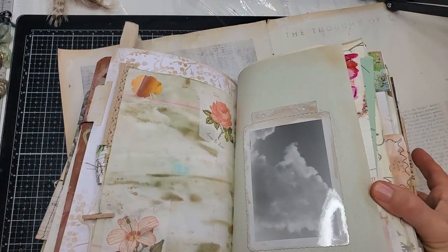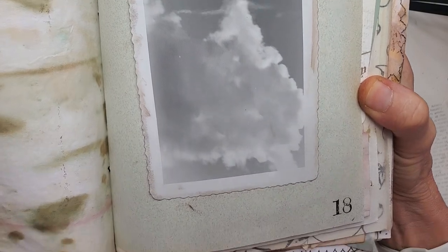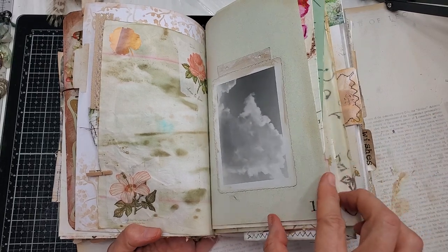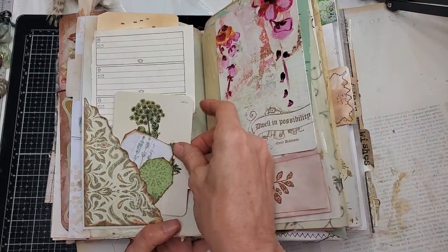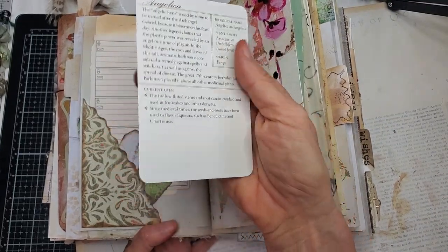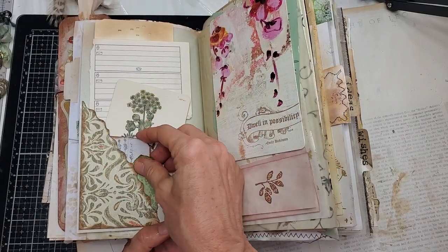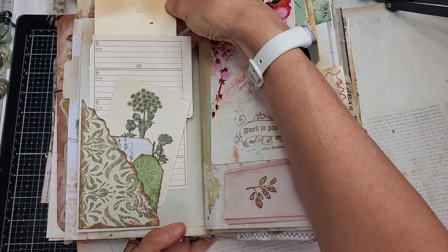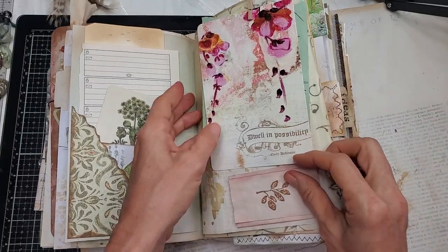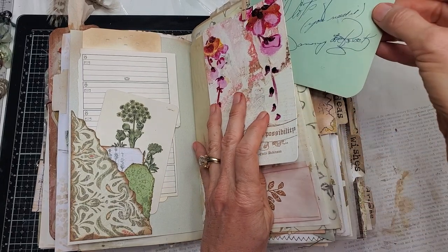This is a vintage picture of clouds — it was just so beautiful I didn't want to put anything else on the page to disturb the beauty of those peaceful clouds. Here's a botanical card — angelica, an herbal card — and some journaling cards with little prompts. Here's a postcard, and underneath it is a page from an autograph book from days gone by.